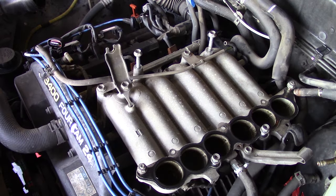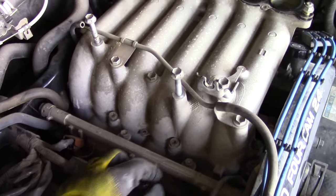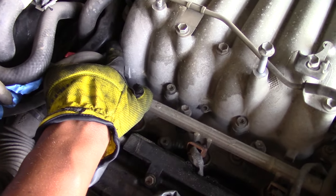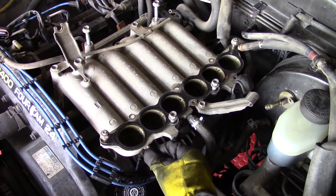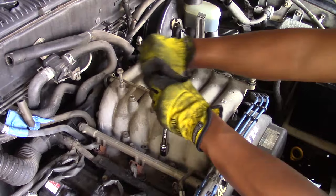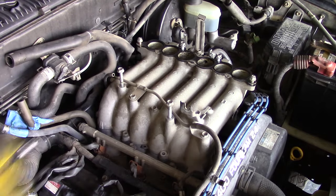Next up, remove one bolt for the ground wire from the back side of your intake runner. Moving along to the other side of the intake runner, you'll see a couple more bolts to remove — pull each one out and you'll be able to remove the bottom of your intake runner. Here's a quick video montage showing each bolt removal. If you're not as experienced with car maintenance, it may be a good idea to watch this; more experienced folks can skip ahead.